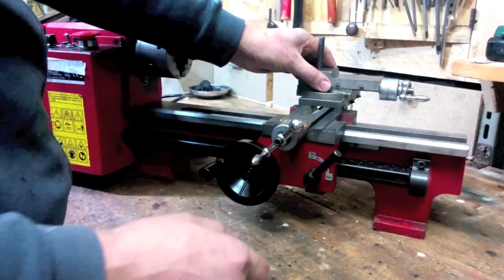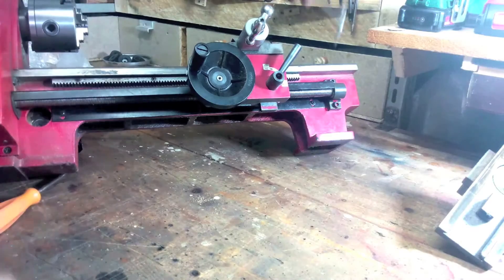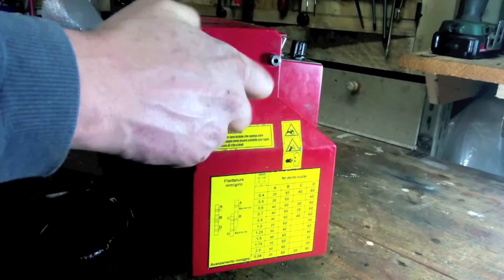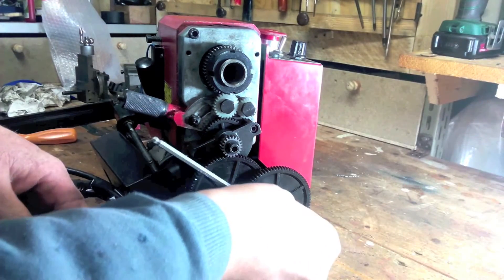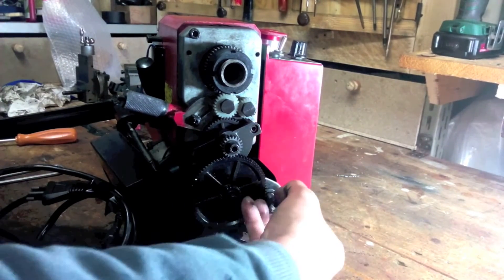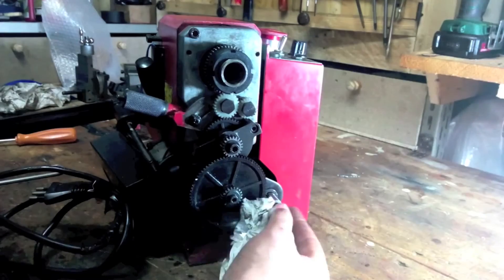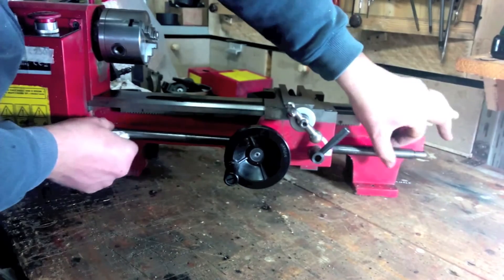Remove all the protections and perform a general cleaning of the device. Remove the external support which houses the lead screw, then move to the gearbox. Remove the gear mounted on the other end of the lead screw, then the spacer, and finally the key. Now you can push the lead screw out from the other support and extract it.